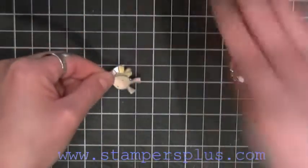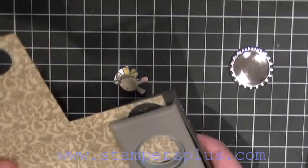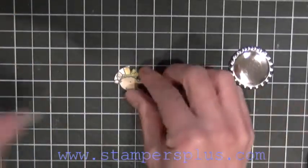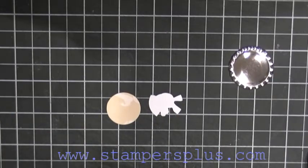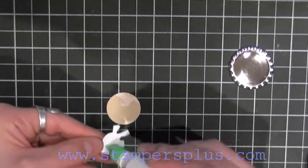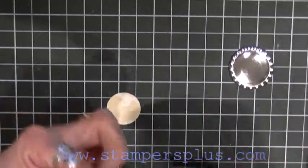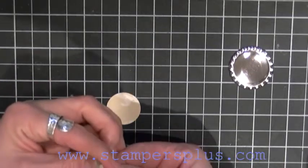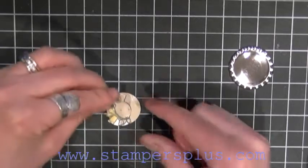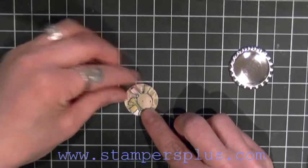So here's my bunny. I'm going to take a designer paper and punch a one-inch circle. Take your multi-purpose glue and, where the bottom of his feet and the ears, align this with the one inch.